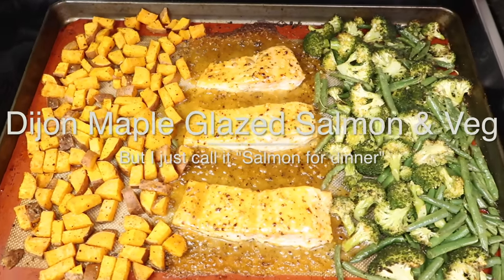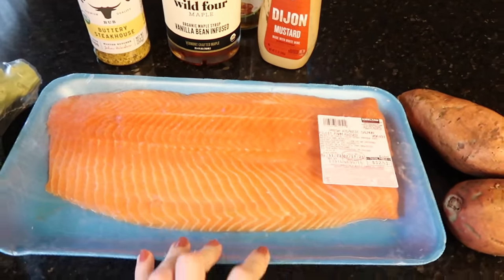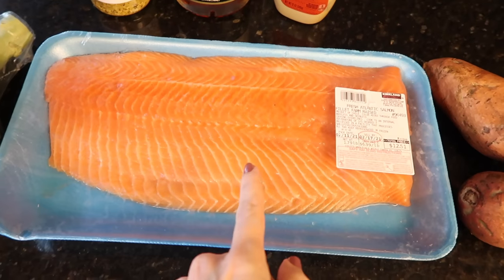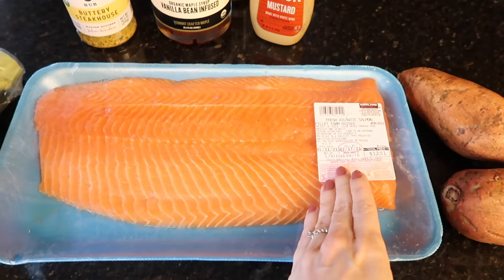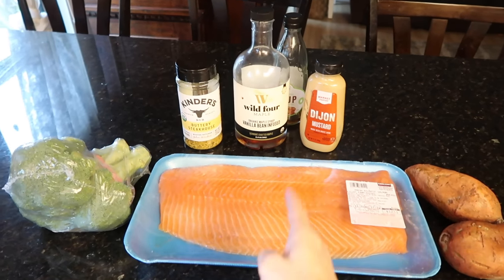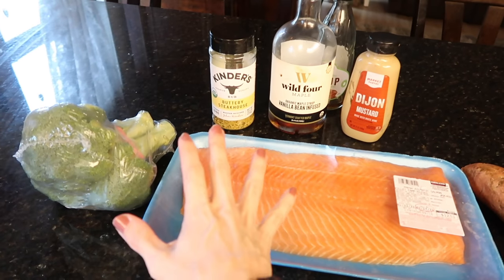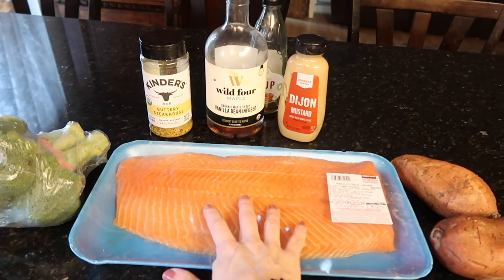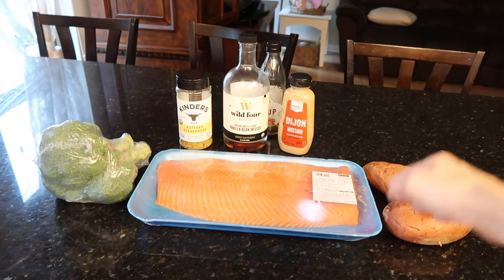Tonight's sheet pan meal involves salmon. I got it from Costco — 1.8 pounds. This can be two dinners. I had big plans for this dish but I might split it in half and share my amazing salmon recipe with you later in the week.